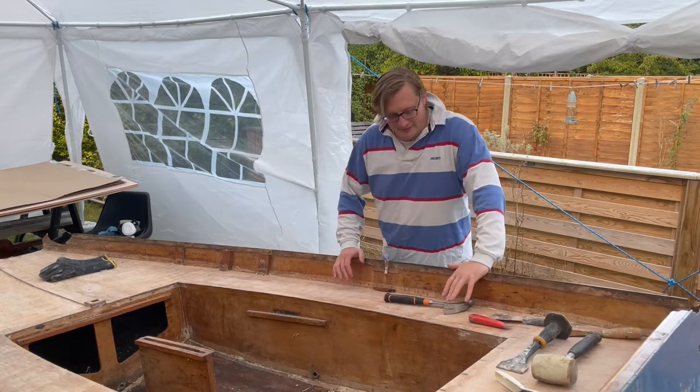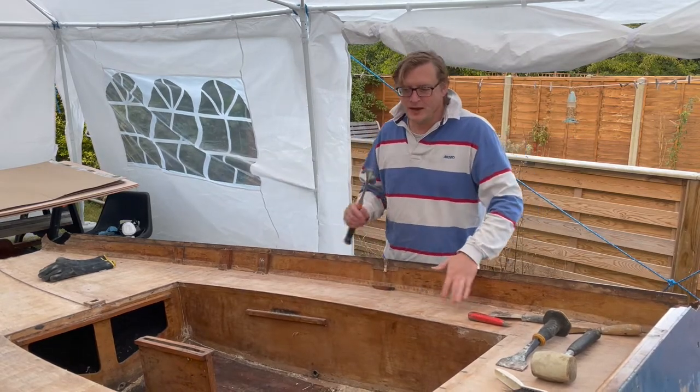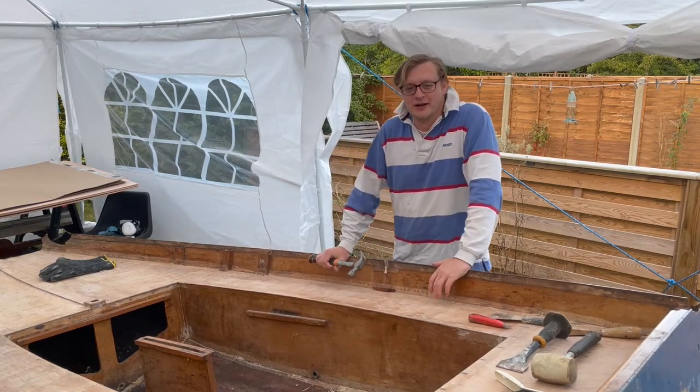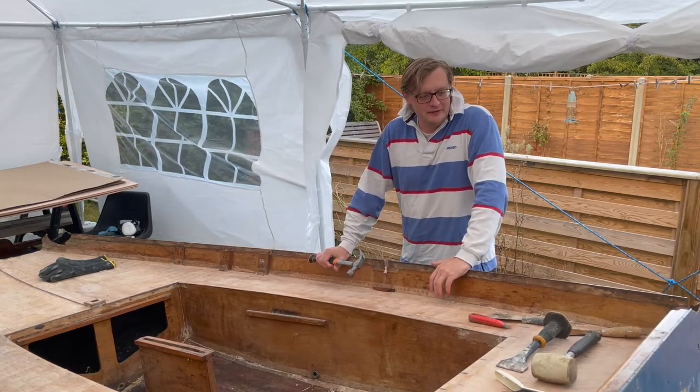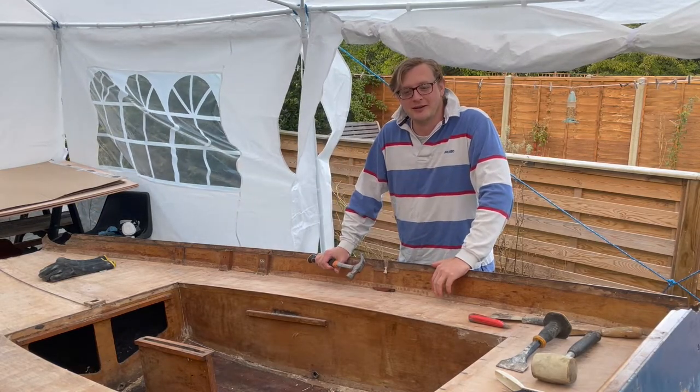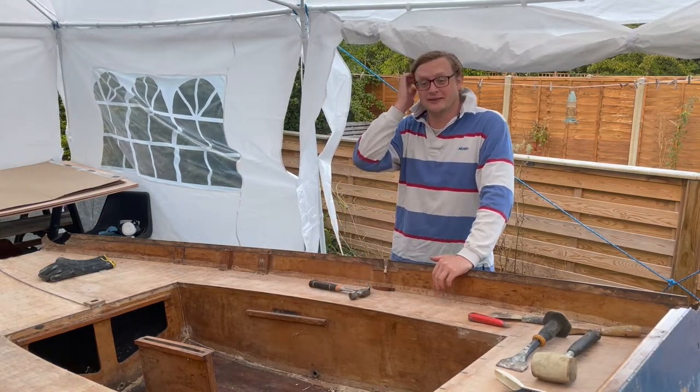Hi everyone, welcome back to Meridingi Restorations. This is the moment of truth video — the video where I find out whether I'm going to be able to take this apart and keep the pieces that I need intact.